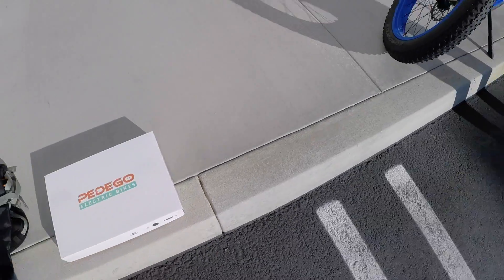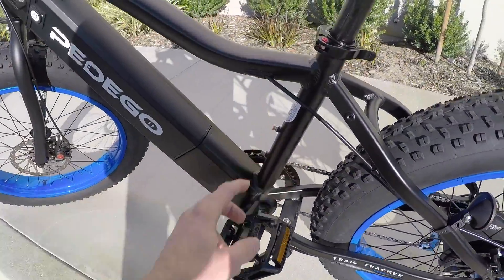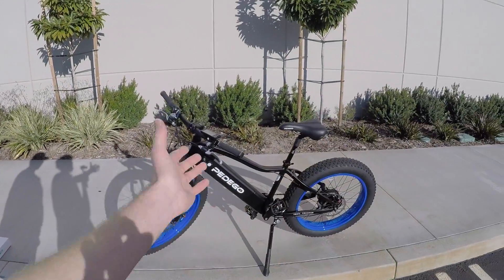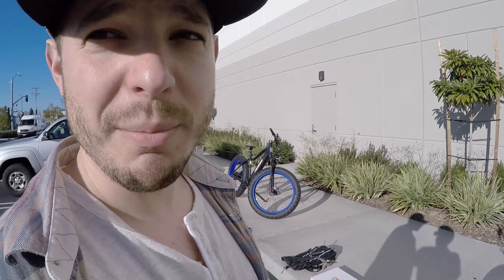Going back to the frame: even though the top tube is sloped, they were still able to squeeze in some bottle cage bosses. I'm constantly commenting on that — who wants to wear a backpack? Just having some bottle cage bosses is nice. I appreciate that you got those on there, Paul. Absolutely — we like to listen to customer feedback and make sure we're hitting all the right marks for them. We just want these products to be fun.